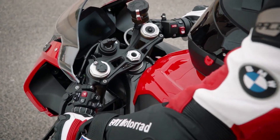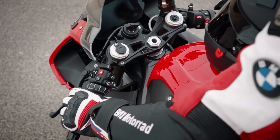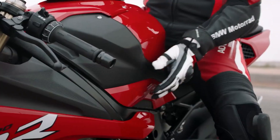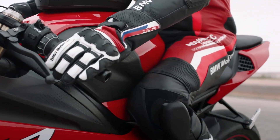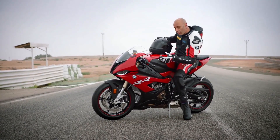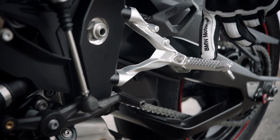We have built the handlebar brand new — we make it a little bit higher, a little bit wider, so you have a nice positioning. When you are braking, the fuel tank is really thin so you have a lot of support during braking and acceleration and moving in the corners. The new footrests are machined with a lot of grip.